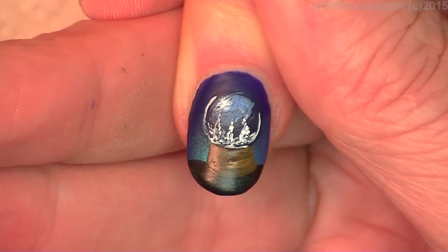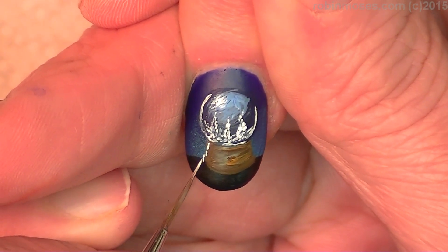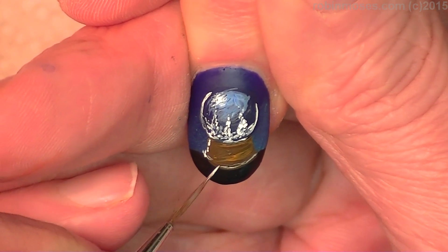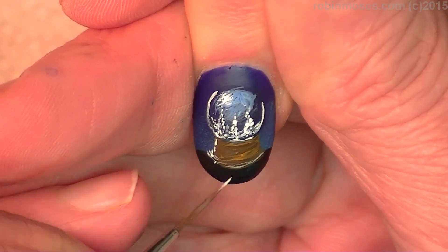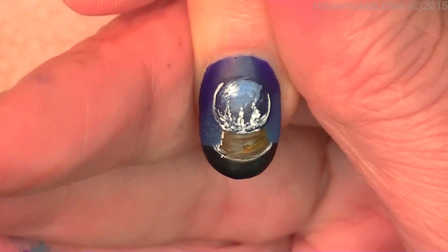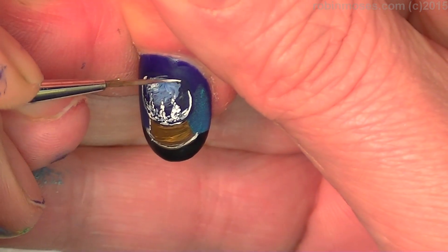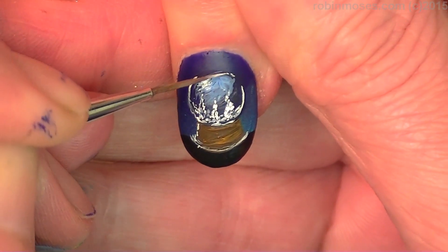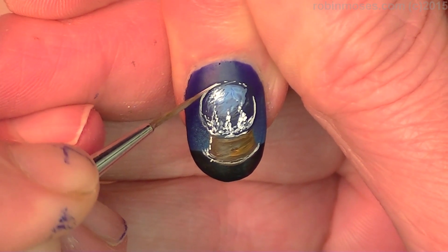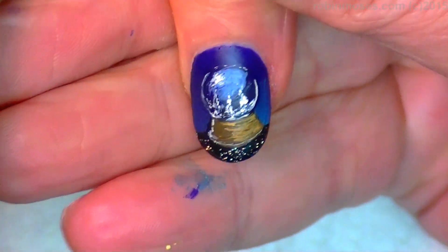Then we're going to take that white and make it very thin, and then I get to decorate the base — the base will be decorated across the end like this. Now this has a top coat of matte on the top of it, so what I'm going to do is completely matte top coat the whole design.